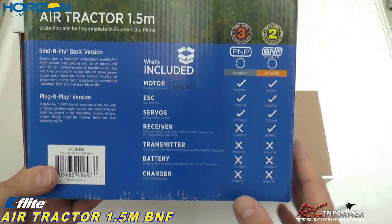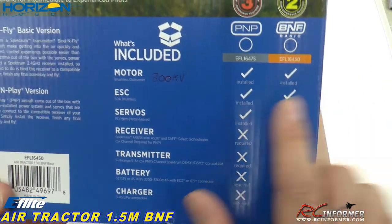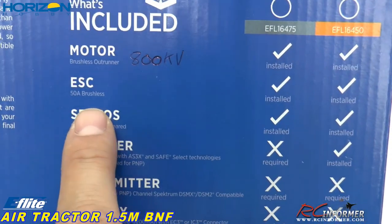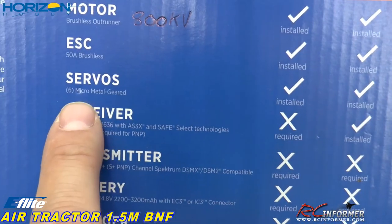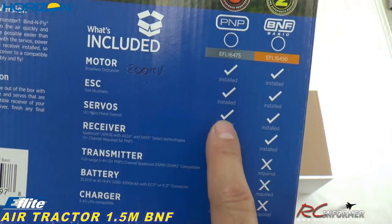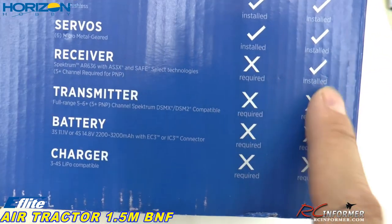We do appreciate you supporting our channel. The motor on this thing is 800 kV — so it's got some good spin to it, and that's already installed. ESC is a 50 amp brushless ESC, also already installed. Six micro metal gear servos are already installed. The receiver — it's the AR636 with AS-3X and Safe Technologies, which we'll talk about when we fly — and that's installed in this one. Transmitter required is a full five or six channel DSMX or DSM2 compatible. Battery is three or four cell, 2200 to 3200 with an EC3 or IC3 connector.